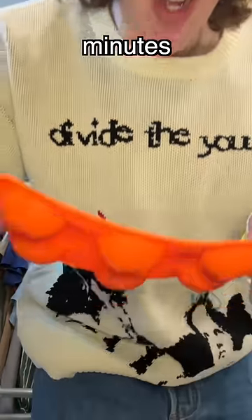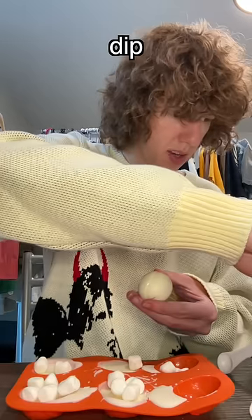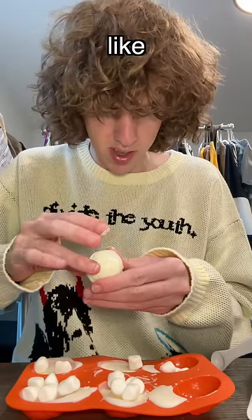Now put them in the fridge for five minutes. These instructions aren't making any sense all of a sudden. Let me just dip my hand into this chocolate, and then I'm just gonna go like this.